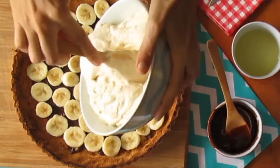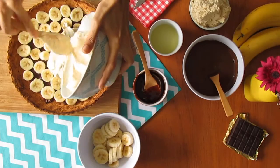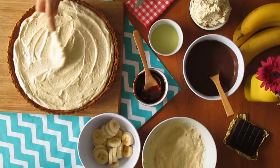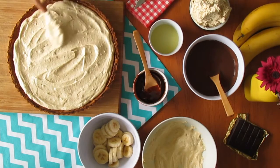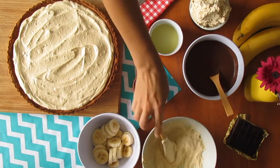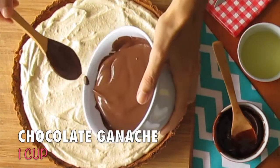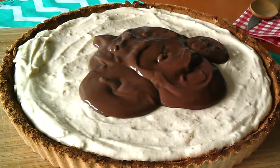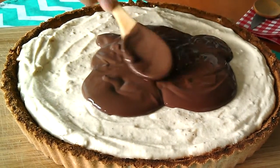Pour in the cream cheese filling and make it nice and even. Then, to add an extra layer of goodness, we've made one cup of chocolate ganache — this is totally optional. We're using a dairy-free ganache here, and you can learn how to make it by clicking on the card above.